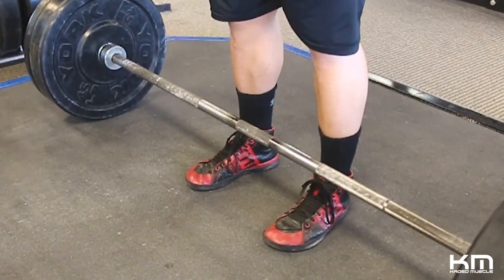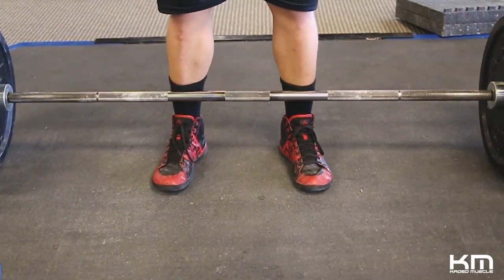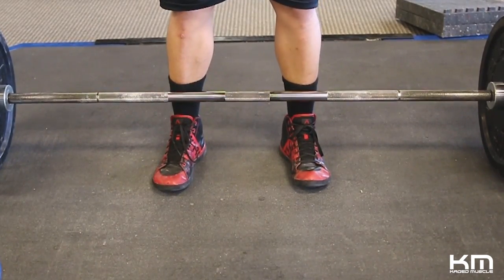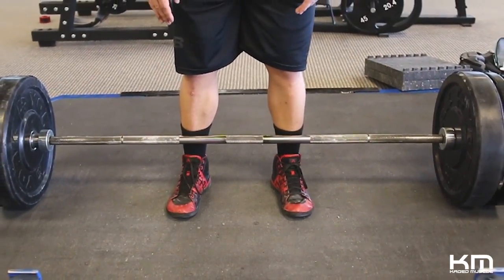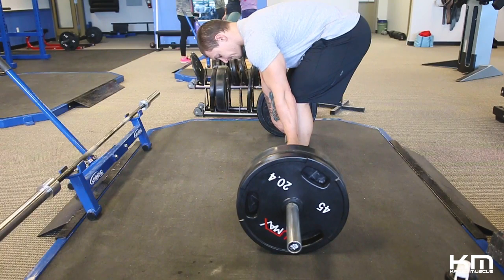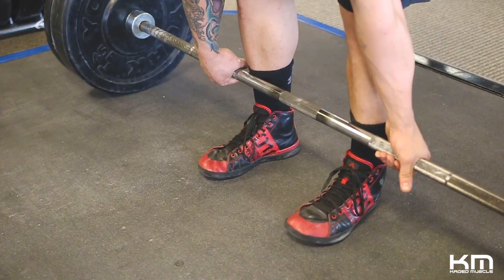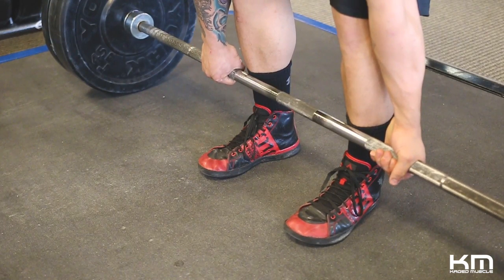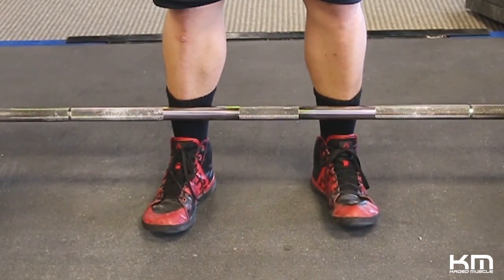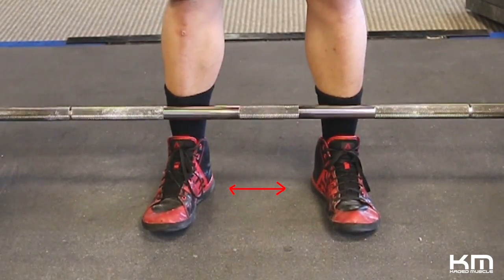Step 1: approach the bar. Square up with the bar. When you're approaching it, you're going to plant your feet about shoulder-width apart. You also want to be close to the bar — you want the bar to be touching your shins. You don't want the bar too far away from you; that's just going to throw off your leverage and make the lift more difficult. You might point your toes out slightly. You want your knees, hips, and ankles aligned.